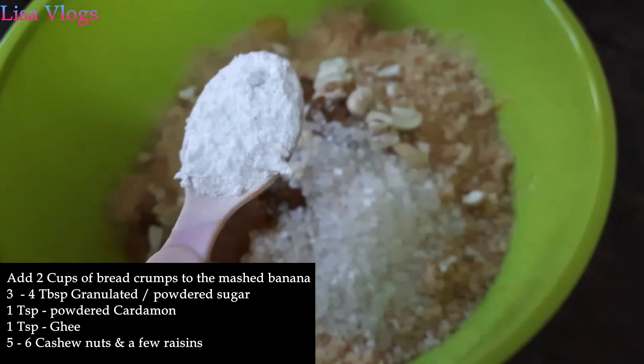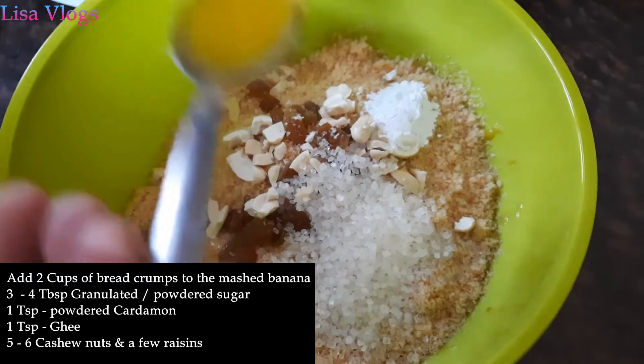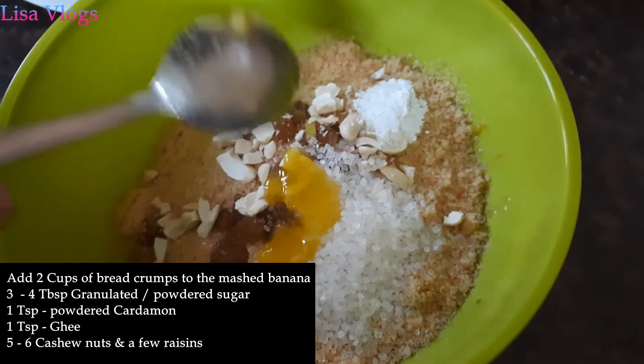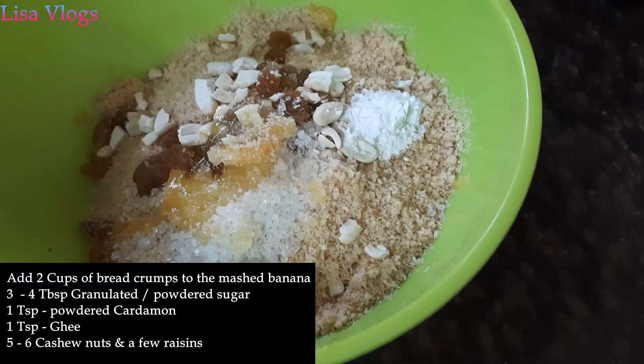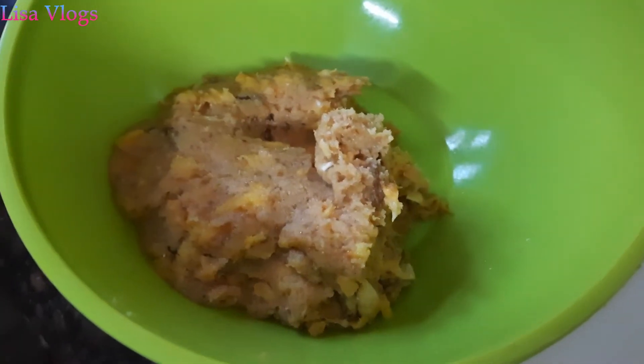Next we will add one teaspoon of cardamom powder, and one teaspoon of ghee. We will mix all the ingredients. Now the mixture is ready.